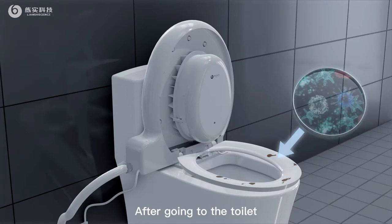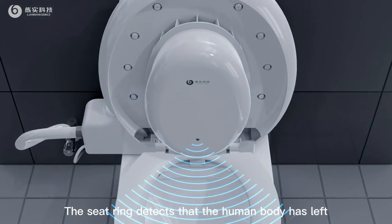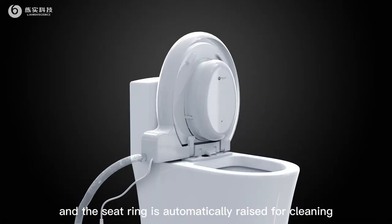After going to the toilet, the seat ring detects that the human body has left, and the seat ring is automatically raised for cleaning.